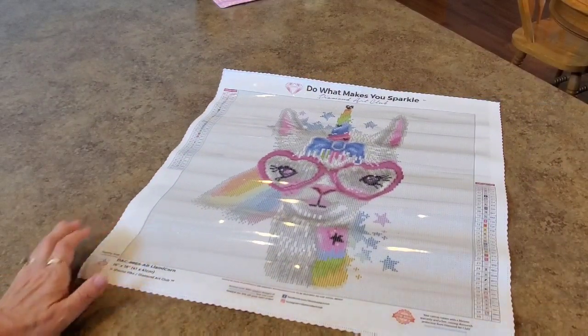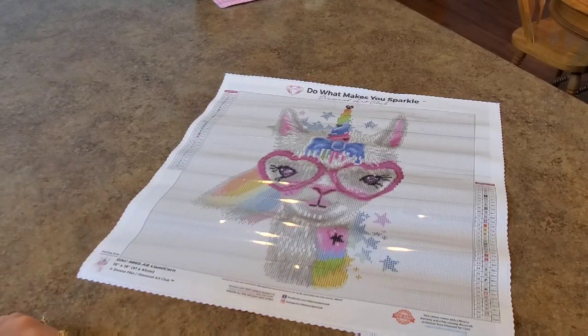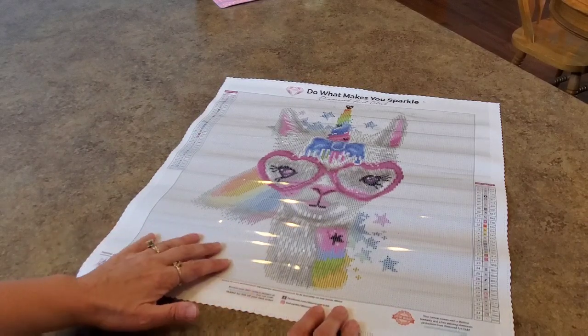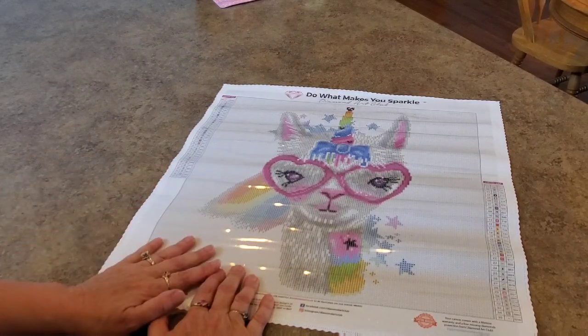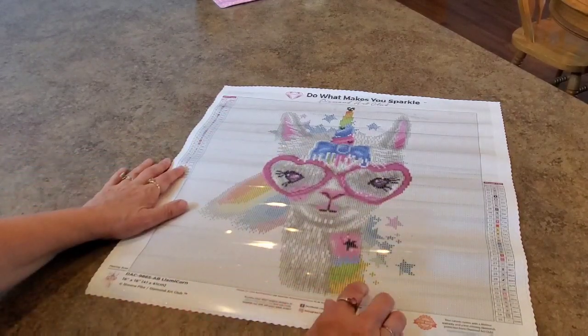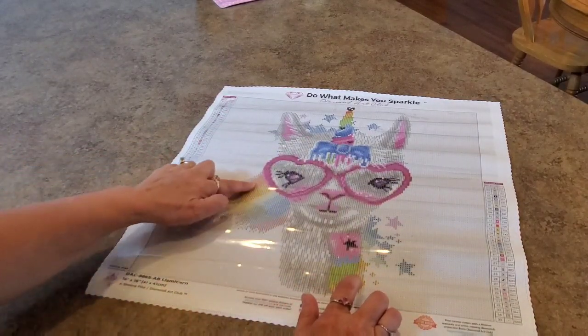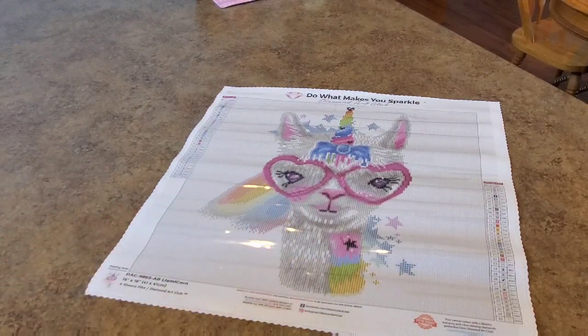Look at it — it's a llama corn! A llamacorn! Isn't it cute? Look at the glasses on that llamacorn! So cute. I told you it's got a lot of background, so if you like to multi-place, this is going to be the canvas for you. All the background is going to be white. There's a lot of multi-placing in the rainbow — the rainbow behind her. Isn't she cute? I'm calling her a she — I think she's a she.